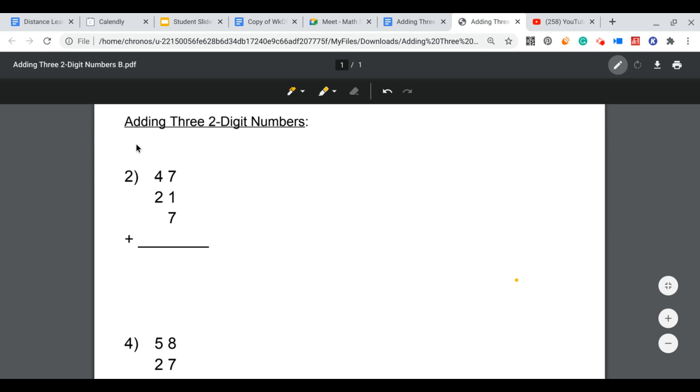We're going to take a look at reviewing adding three two-digit numbers. The first question comes from our Go Math book, Chapter 4, Lesson 4.11. Question 2: we have 47 plus 21 plus 7. The first thing I'm going to do is draw a line down the middle to separate my tens and my ones.